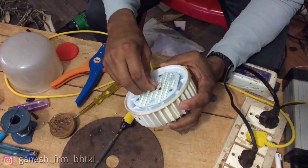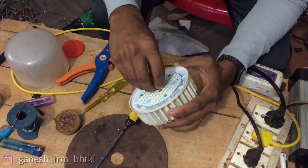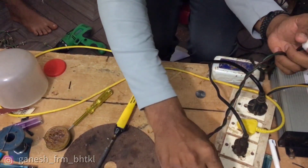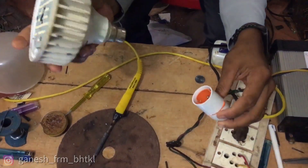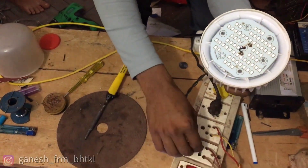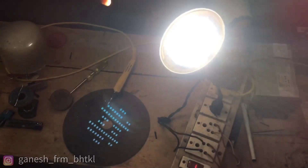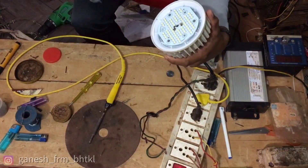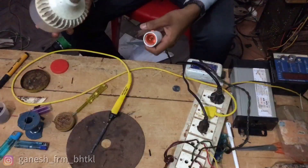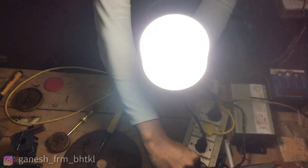I am going to check this out. Next, I'll connect the holder to the wire. The point is the blink — it's continuous on. I'll close the full testing. This is actually old, but I'll check it out. It's good — the condition is good.